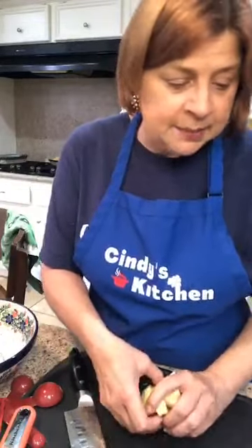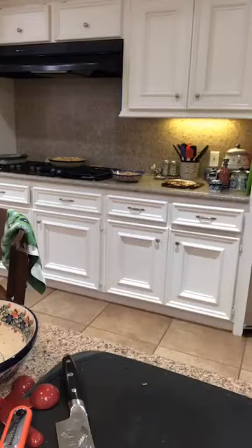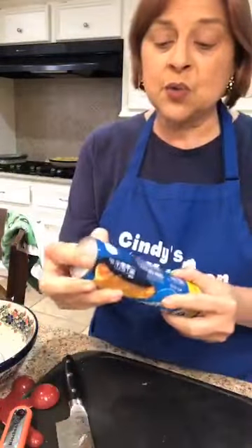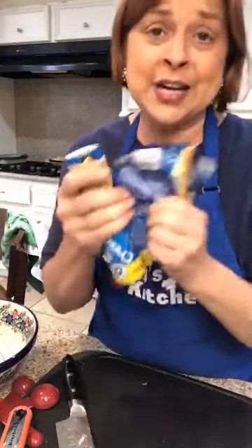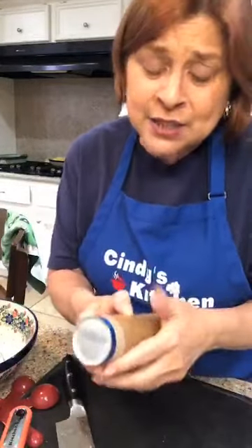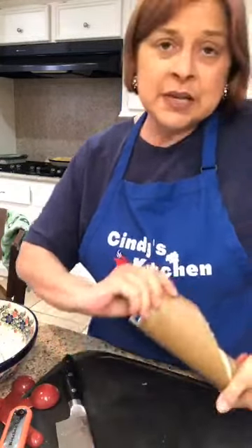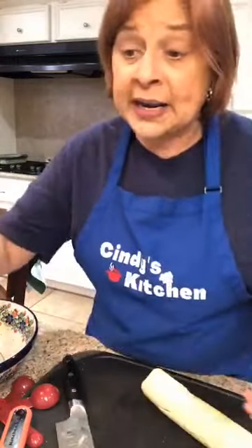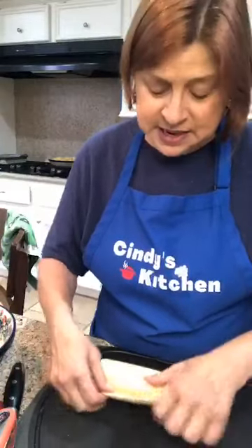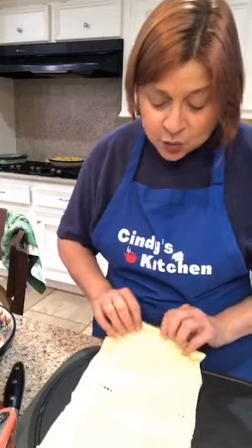Now, if you remember last time I took out my crescent dough way too early and it was hard to cut, so I left it in the refrigerator until right now. For this recipe we're using the crescents with the triangles, not the sheets. This is the actual name brand — the little dough boy kind — but you don't have to buy name brand. I'm all about saving you money; the store-bought brand is just as good.